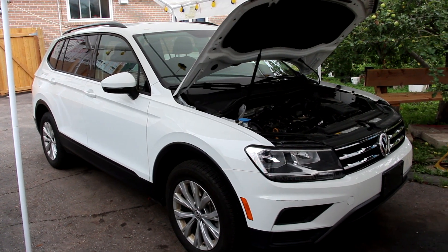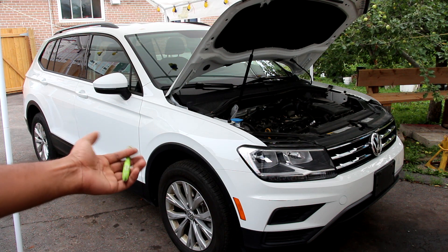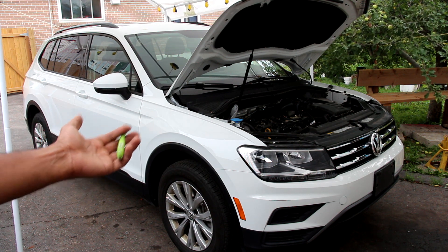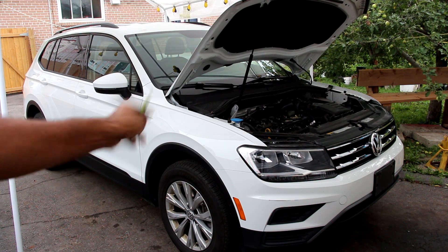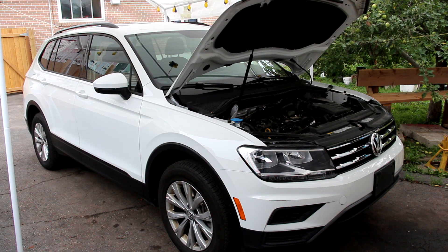Today we're going to be reviewing the Volkswagen Tiguan. Now while most car reviewers would praise the Tiguan for having good road manners despite only driving it for a week without a check engine light, we're going to be taking a look under the hood and underneath the Tiguan to see what's inside and how it works.